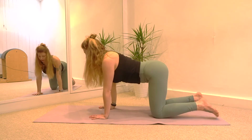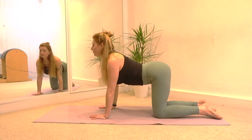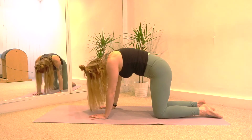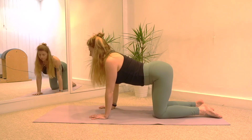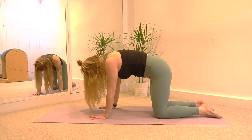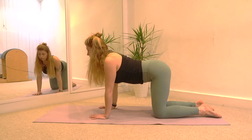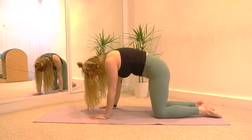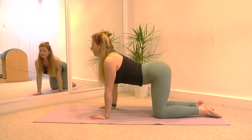Knees are underneath the hips. Then you're going to arch your back, look up to the ceiling, relax the space between your eyebrows. And then exhale, tuck your tailbone under and round your spine. Then inhale, lift the sit bones up, arch your back. And exhale to round. Last time — breath in, arch your back. And breath out to round.